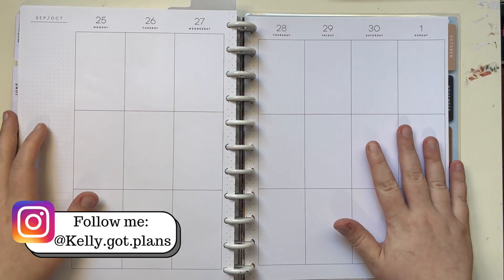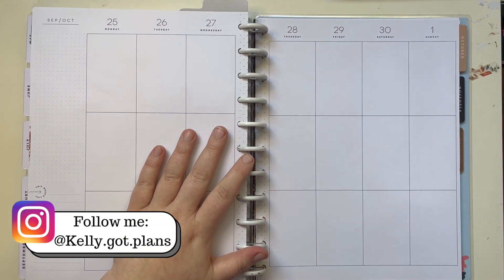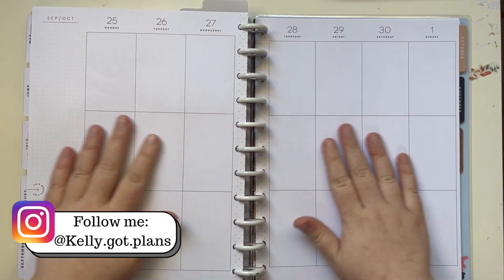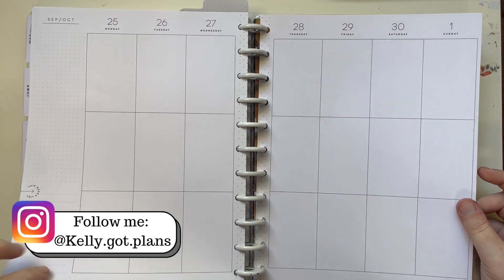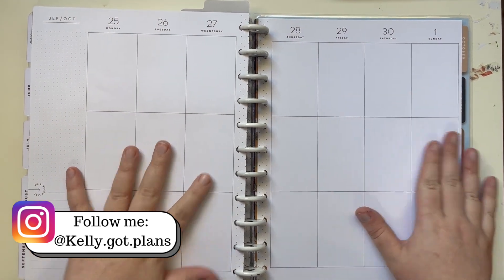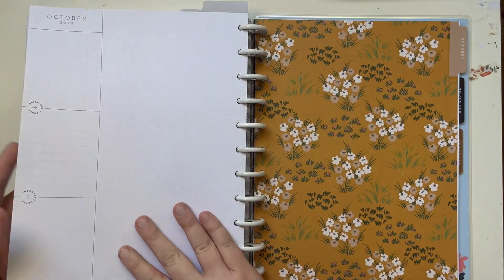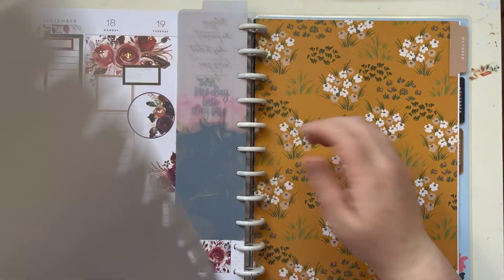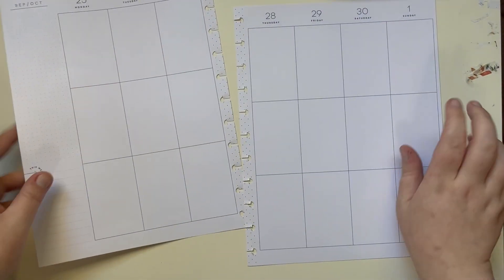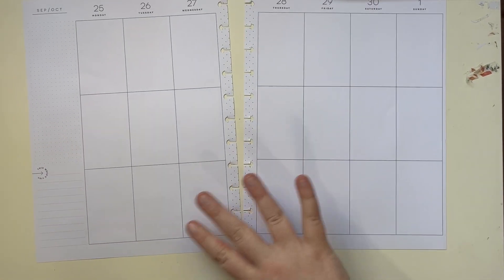Hey there everybody, Kelly here from Kelly Got Plans. As always, thank you so much for taking the time out of your day today and joining me while I decorate in my Big Happy Planner for the week of September 25th through October 1st. Let's get these off of the desk so we can get decorating.